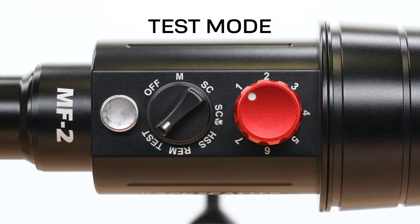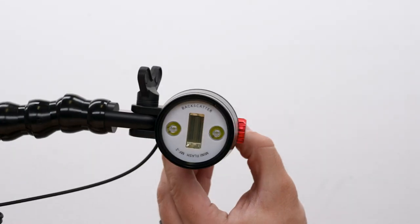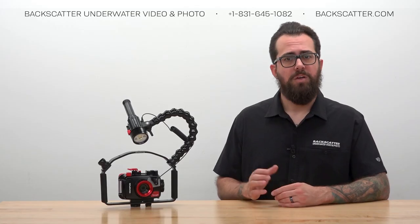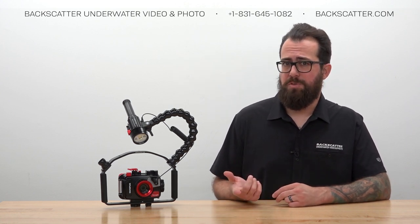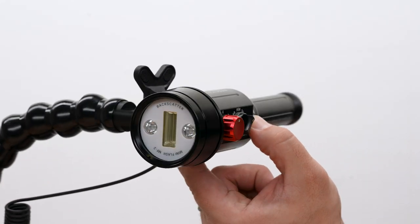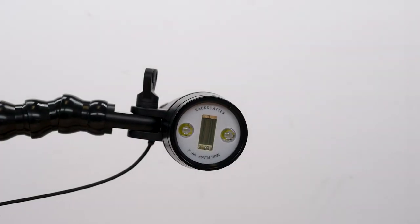The final mode on the Mini Flash 2 is test mode. Turn the red power dial to any setting, press the silver button, and it'll fire at that power level — useful for getting your buddy's attention. There's also a safety feature: press and hold the silver button to activate an emergency beacon that pings the LEDs on the front of the strobe for up to 12 hours on a fully charged battery.